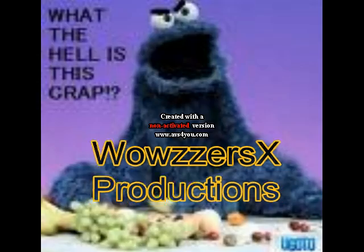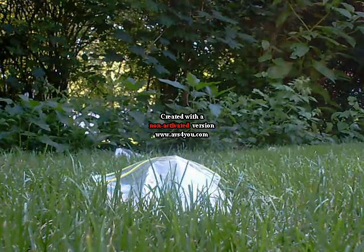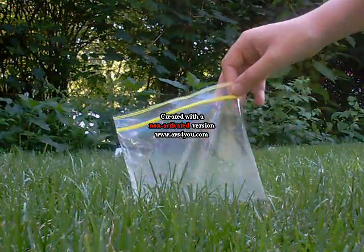WOWSERS X! Okay, right now we're going to show you an awesome trick. This is Wowsers X Productions. This is what we like to call Sandwich Bag Pop.